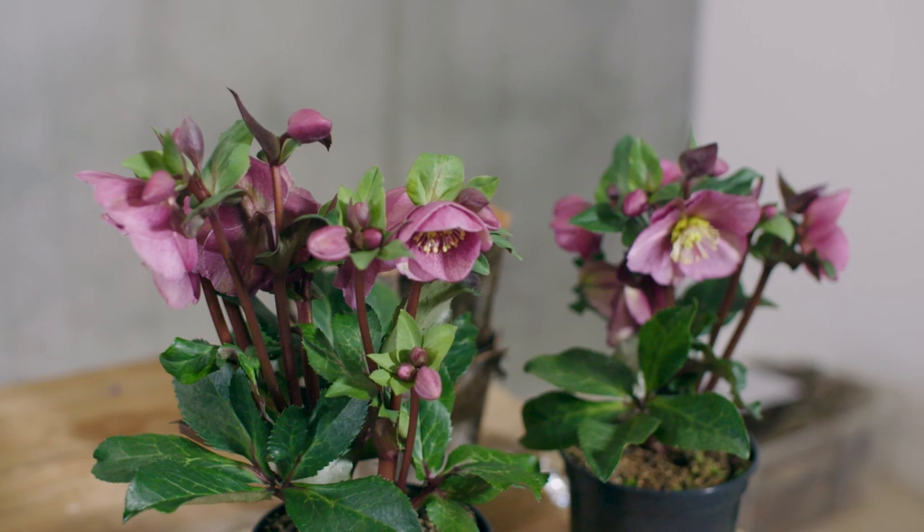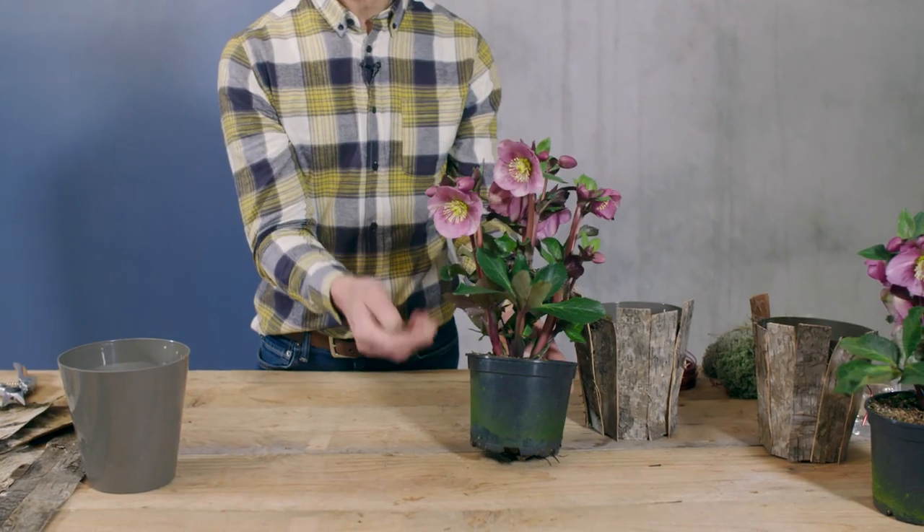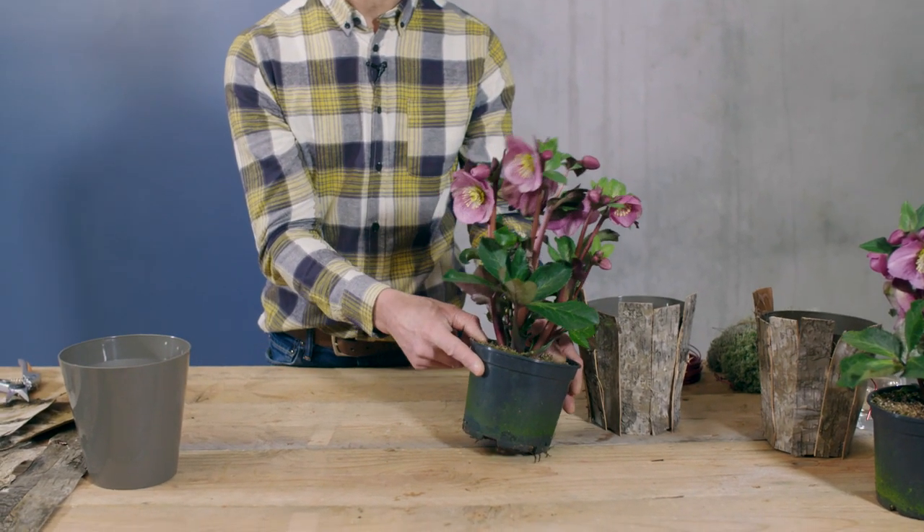Hi, welcome to Flower Factor and another really inspirational session. Today I'm going to showcase these beautiful hellebore plants. This is called Frost Kiss and these really are one of my favorite plants through the season.